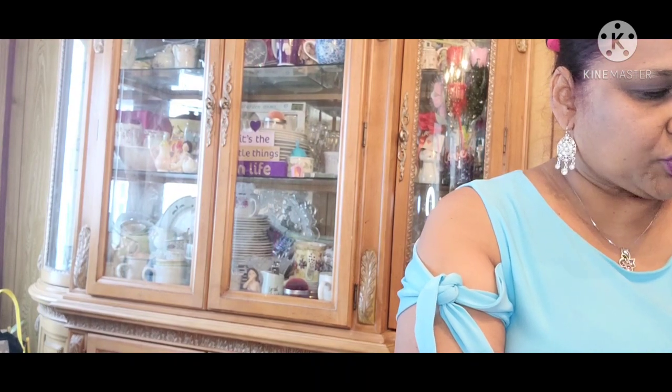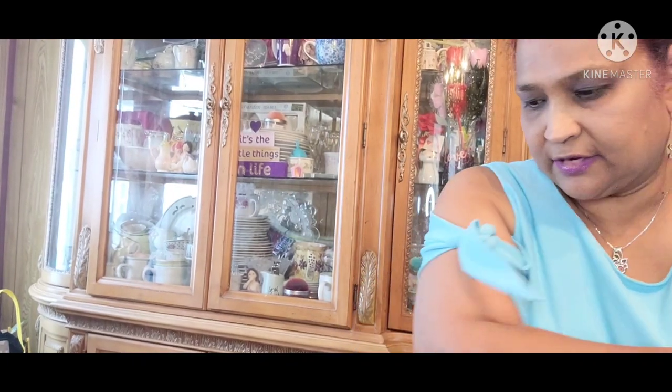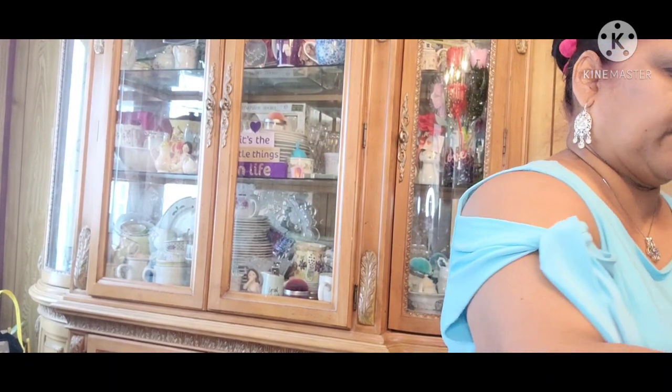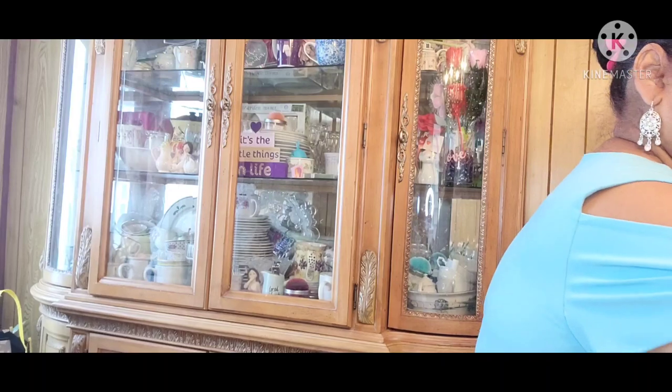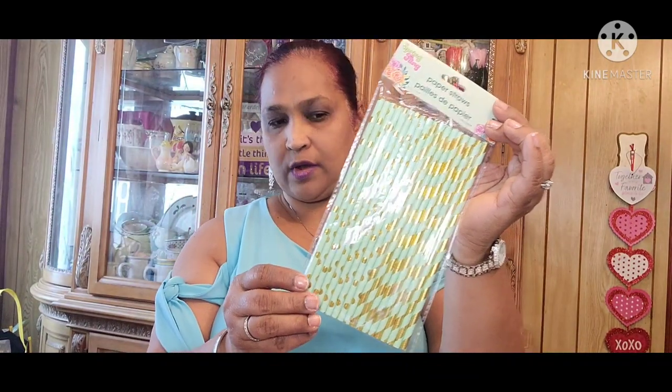I'm not sure if I showed you guys the straws I had purchased. These are the Spring Fling straws — I got one in a beautiful peach color, 18 paper straws in purple, and then one in the aqua color. Check out my last Dollar Tree haul with the Spring Fling signs and all that.